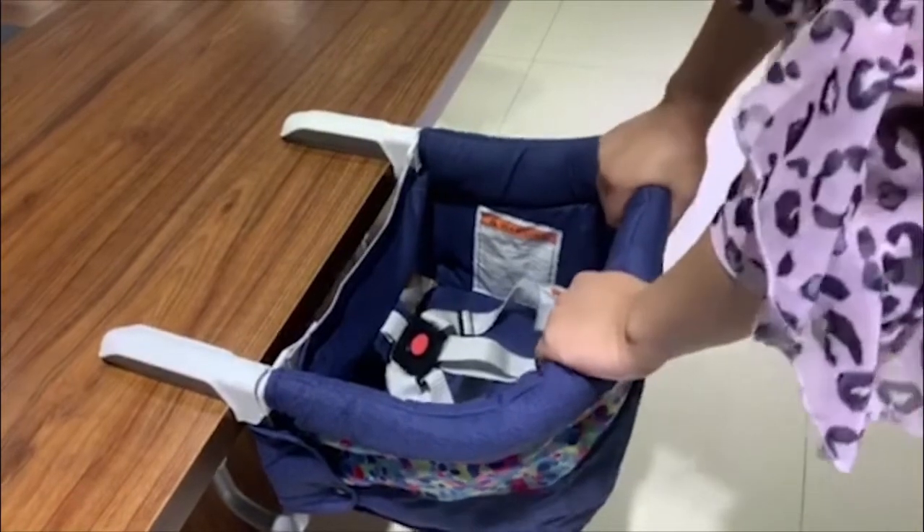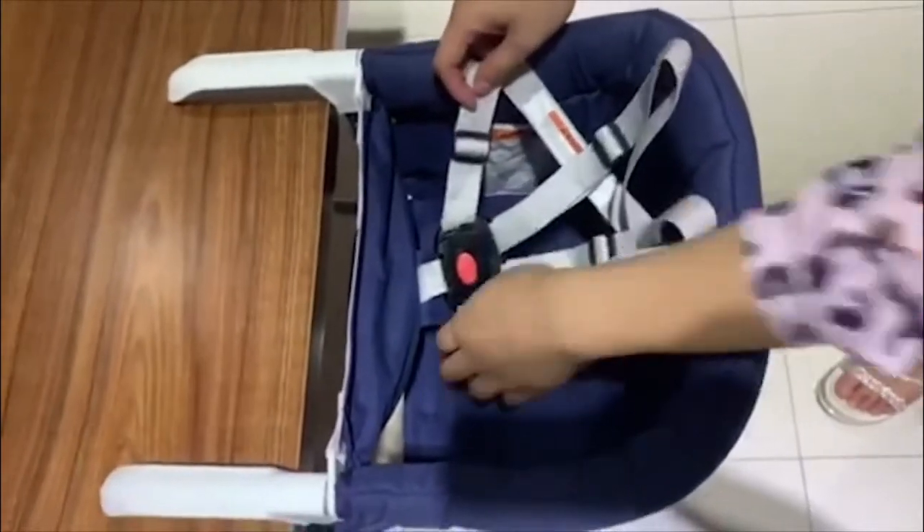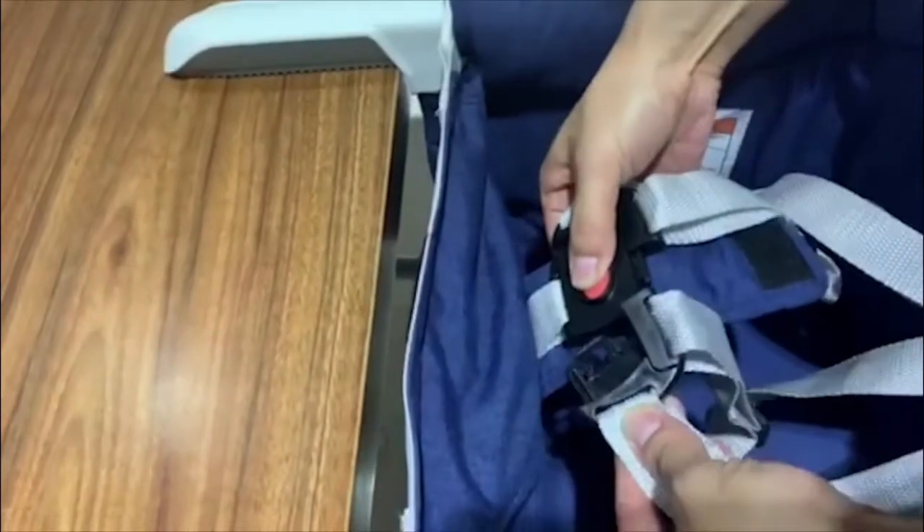Now the table side chair is installed. The weight is perfect and it can bear 77 pounds. With a 5-point seat belt design, the baby can sit on it more securely.